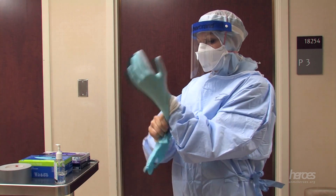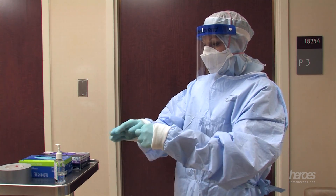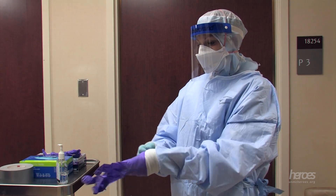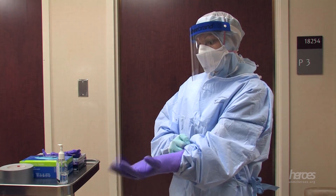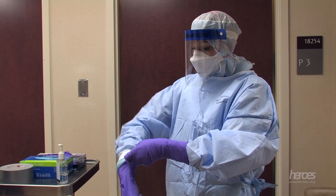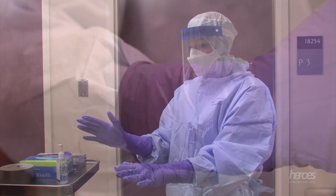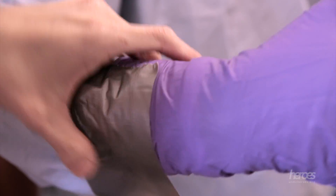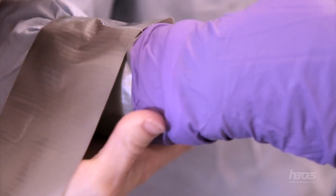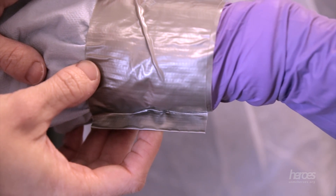The first layer of gloves are standard patient care gloves. It's very important that the cuffs of the gown are pulled over the cuff of the glove. The second layer of gloves are long cuff purple nitrile, worn over the standard patient care gloves. You should seal the long cuff purple nitrile gloves to the gown using duct tape. Remember to create a tab at the end of the tape — this will make doffing the gloves easier.